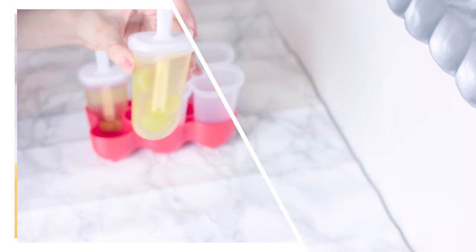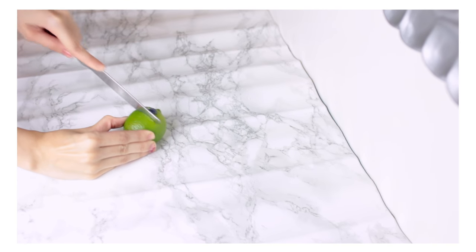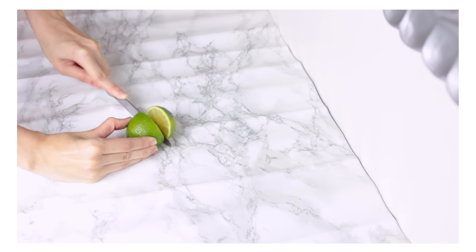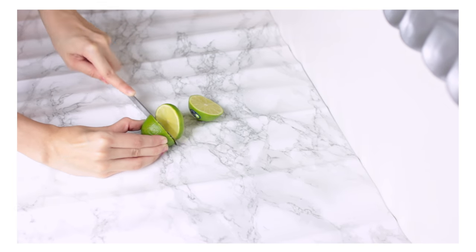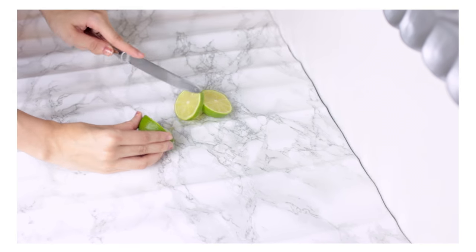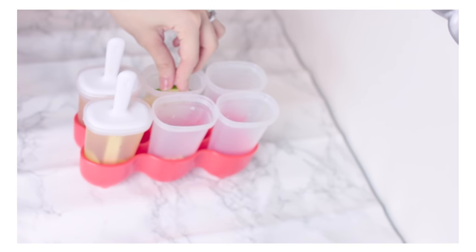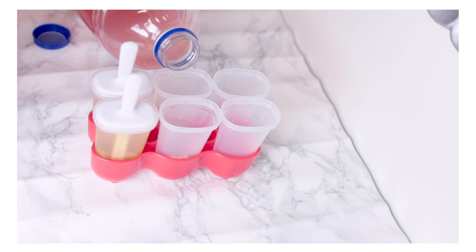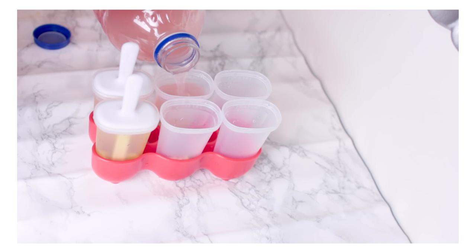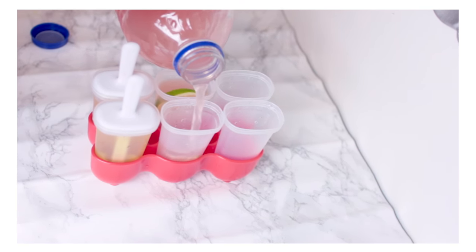Next up is a strawberry kiwi lime popsicle. I'm just cutting a few lime slices and placing them inside my popsicle molds. I'm going to take strawberry kiwi Snapple — if you want it to be healthier you can make your own strawberry kiwi juice, but I just used the Snapple because it's super simple. I'm pouring that in and honestly, this tastes amazing.